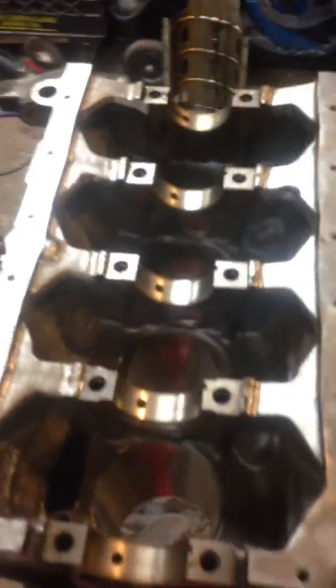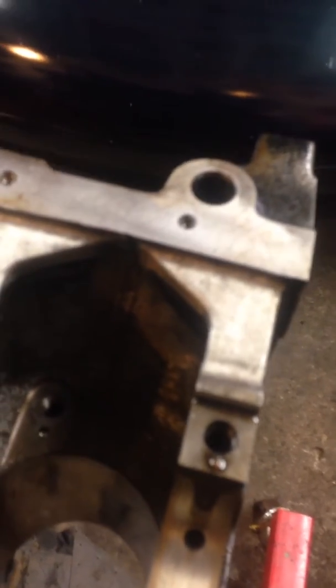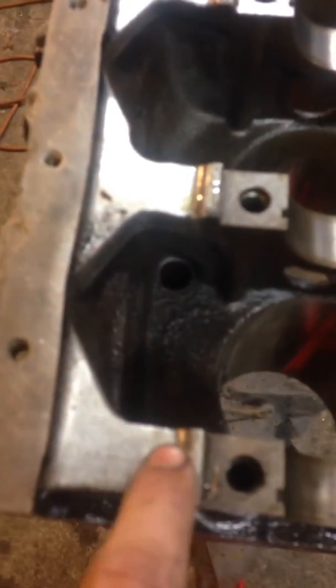When we turn it over, other than removing everything for easier access, you can see that all the casting was filed and sanded down with a die grinder and sanding wheels. That's to facilitate oil scavenging and also remove some of the stress risers in the block. All the casting marks were smoothed out.